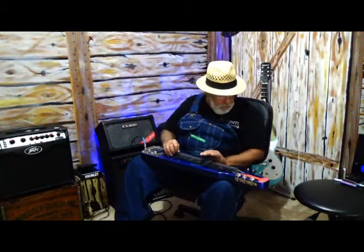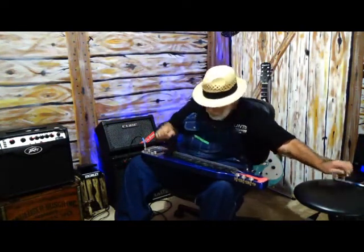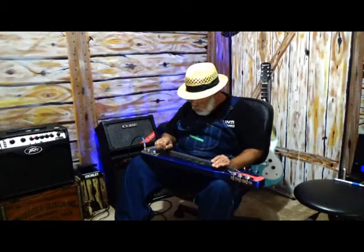So that's E, B, D, G sharp, B, D. Let me go through that again: E, B, D, G sharp, B, D.